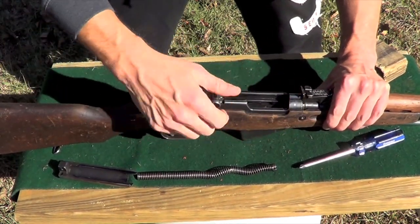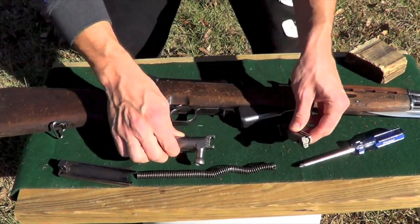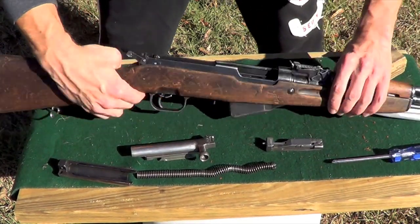Pull our spring out. And we're going to take our bolt and bolt carrier out. They disassemble just like this — you can see there. We'll take those out.